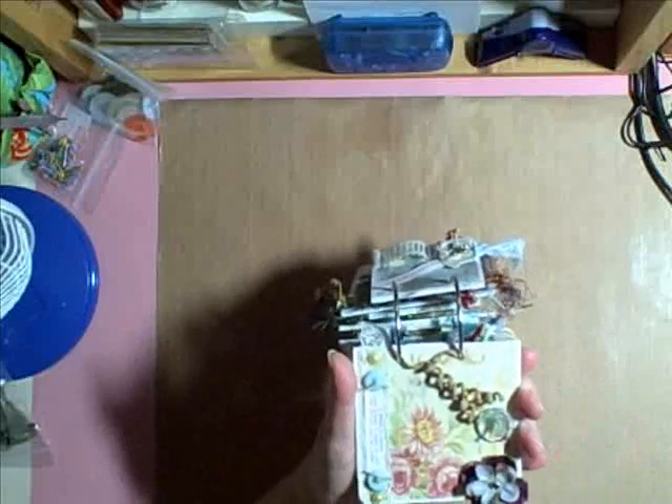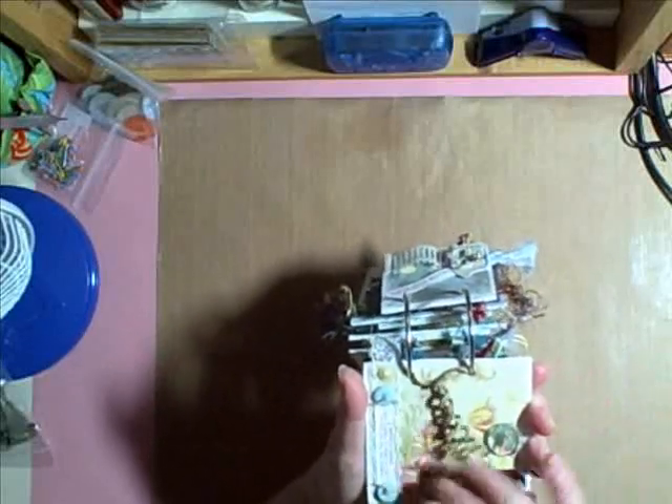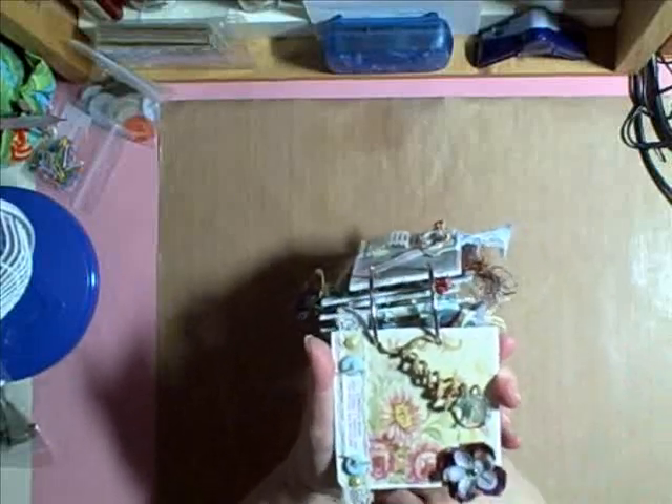This one I thought was absolutely gorgeous. Added the ribbon and then the quote, and these cute buttons. Then I just added some fiber that I got in a swap, and buttoned in some flowers.